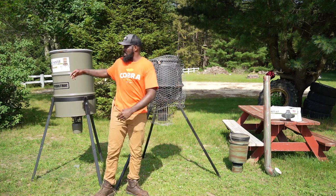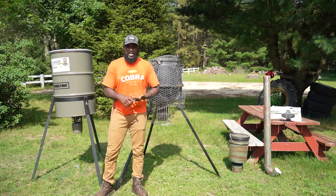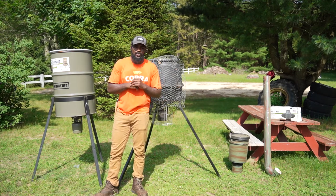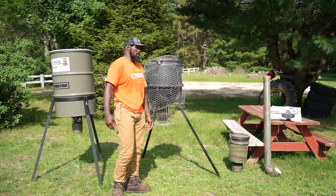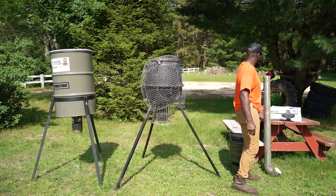With that being said, we're going to get into this topic today on feeders — different kinds of feeders, which ones I prefer, which ones are cheaper, which one gives you more for your money, and which one will last you a longer time. We're going to start at the bottom at the cheapest one.